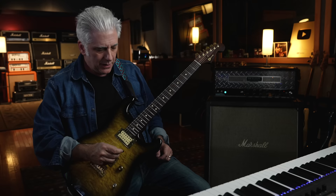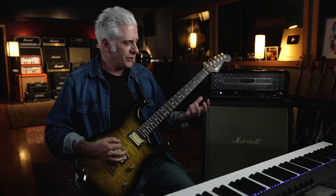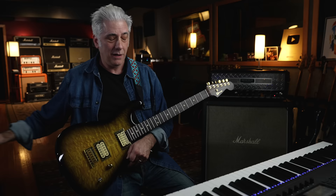I'm tuned down a half-step. That is really the basis of all this pop-punk stuff — this kind of chord progression: one, five, six, four. And it just sounds massive. Listen to the guitars when they come in here — they just crush.